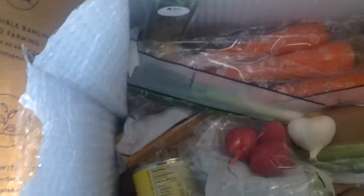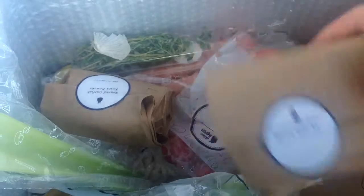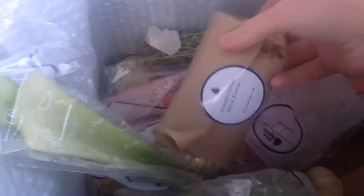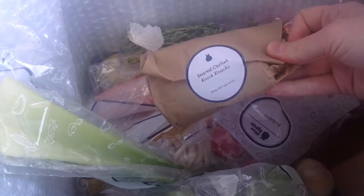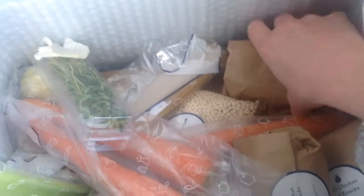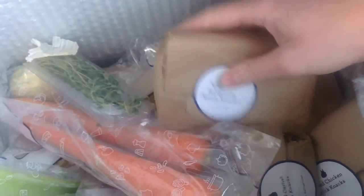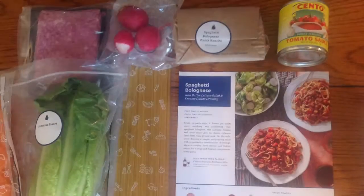All of the lightweight items, like your veggies, are on the very top. There are little bags with the knickknacks — any spices or seasonings that go with that particular menu. And then underneath all the dry goods, there's a piece of cardboard, and sandwiched between two ice packs are all of your meats.